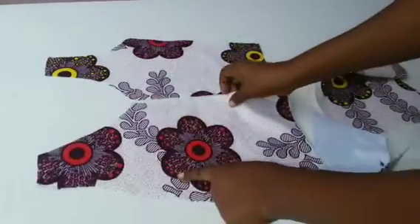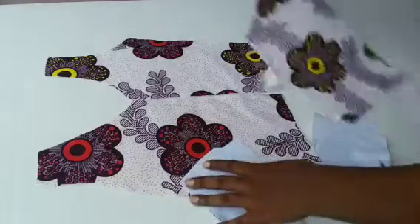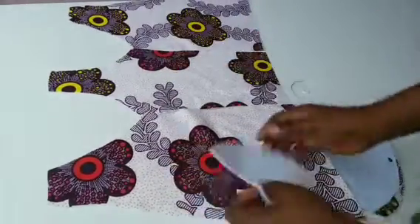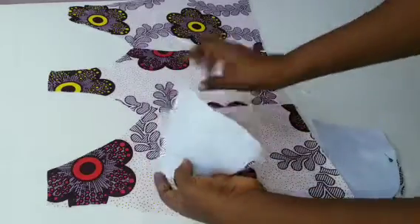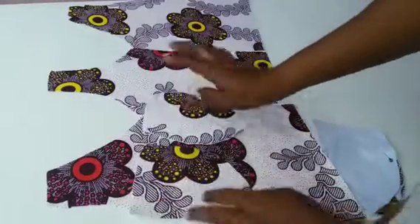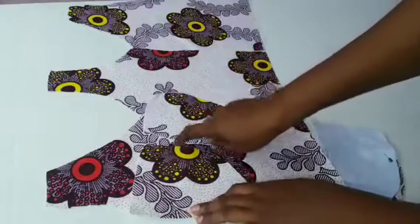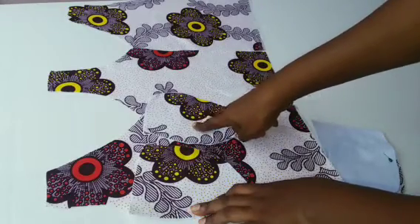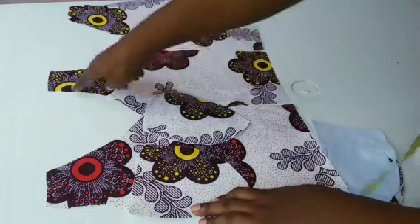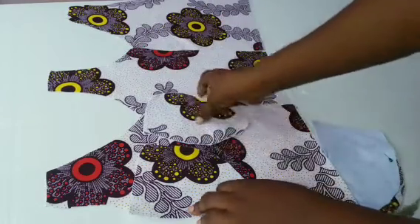This is the way I'm going to sew it. I'm trying to arrange it — this is the front, so you place it like so. Bring your cup — you can see my cup, I've arranged it. Please make sure you arrange your cup very well, knowing the right one that is going to be on the right place.